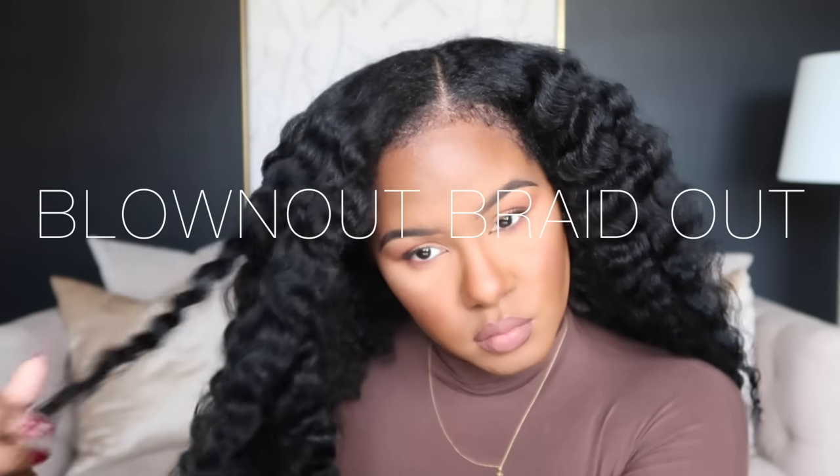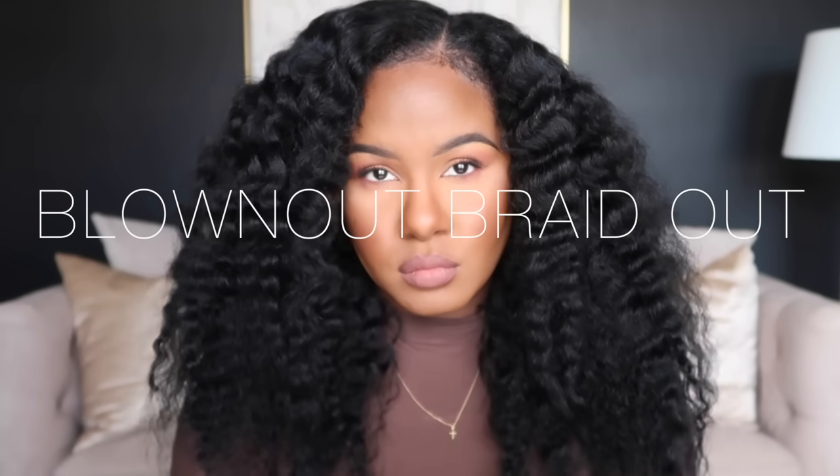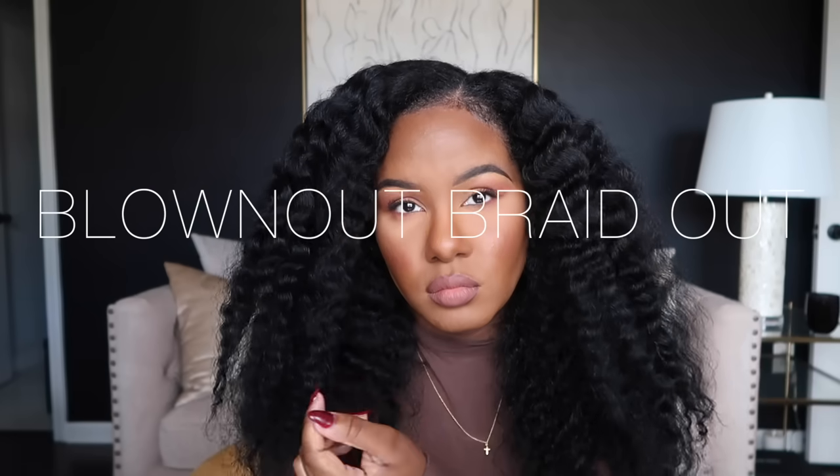Hey guys, welcome back to our channel. Today I have a tutorial for you on this blown-out braid out that I recently did and I love it, so let's go ahead and hop right into it.